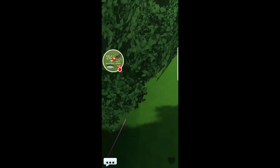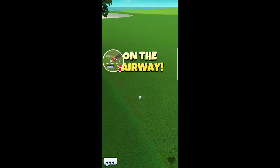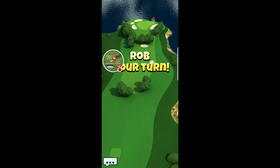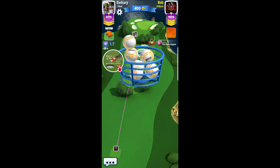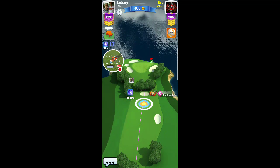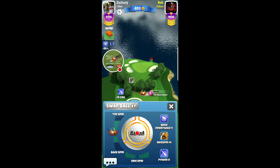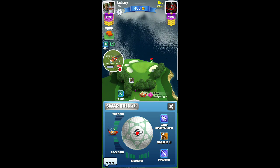I didn't hit perfect ball and it cost me, but I got the fairway. Getting the fairway, I'll still be able to go for the dunk. I could go for the dunk from the rough but it might send it off the cliff. I have Claw on right now, and I think even if I miss the dunk I might be able to keep it from going over the cliff.